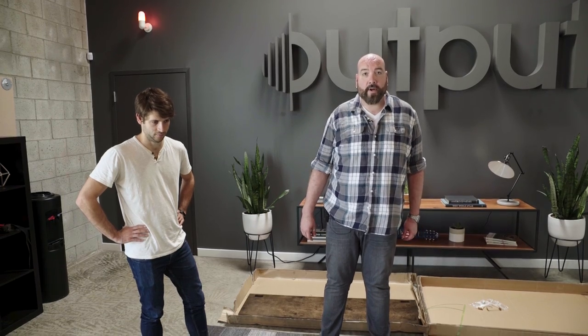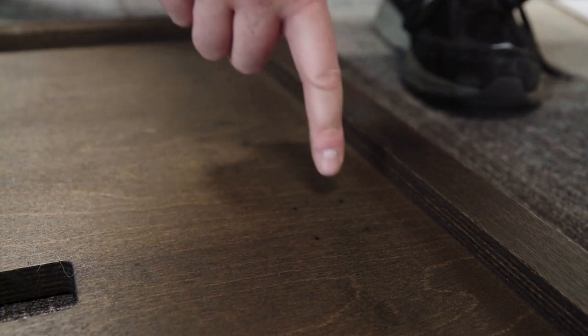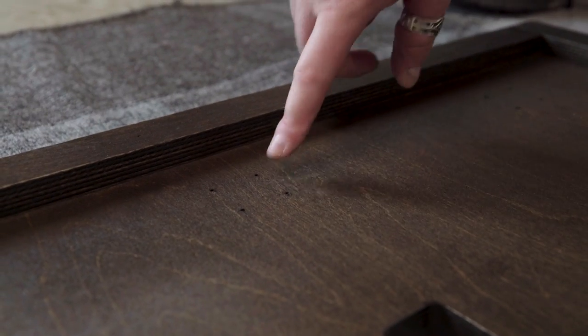If you have the optional keyboard tray, this is when you put it on. You can see the guide holes right here in the bottom of the desk.